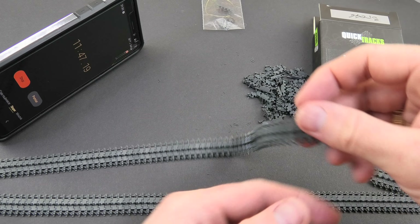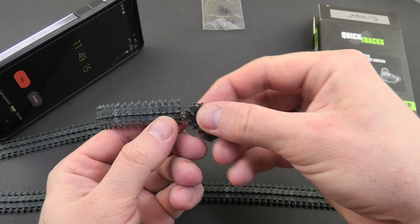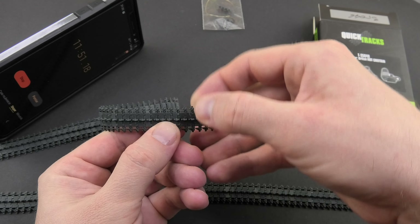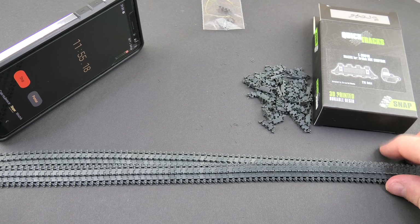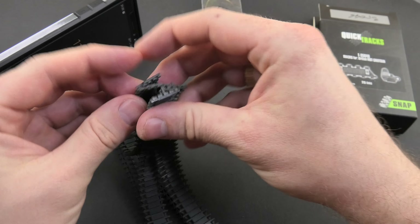Just in case you don't believe me, I started to build the second link, and here the result is the same — I finished them in 20 minutes and 15 seconds. Incredible. What can I say — highly recommended.